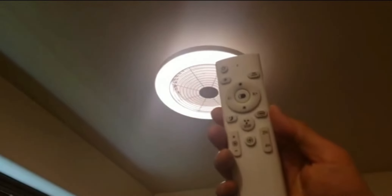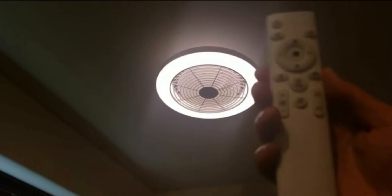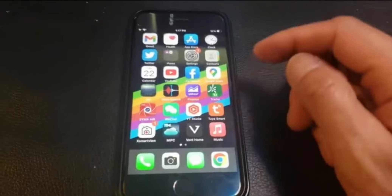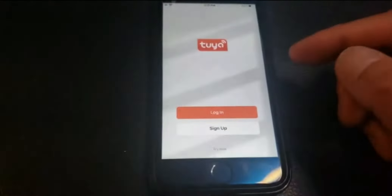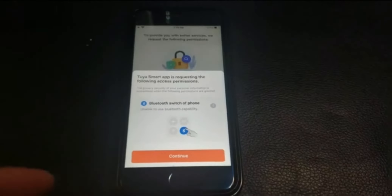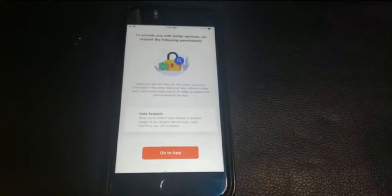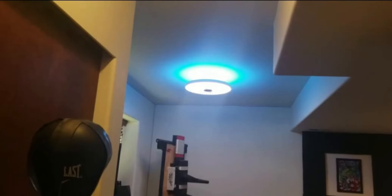It takes a little while to get used to the remote. Now let's cover the app control. By the way, this is compatible with Alexa — unfortunately I don't have Alexa, but it is compatible. I downloaded the app called Tuya Smart. You create your account or sign up, and once you enter the account it will ask for permissions — just turn on Bluetooth and make sure your fan is already on.